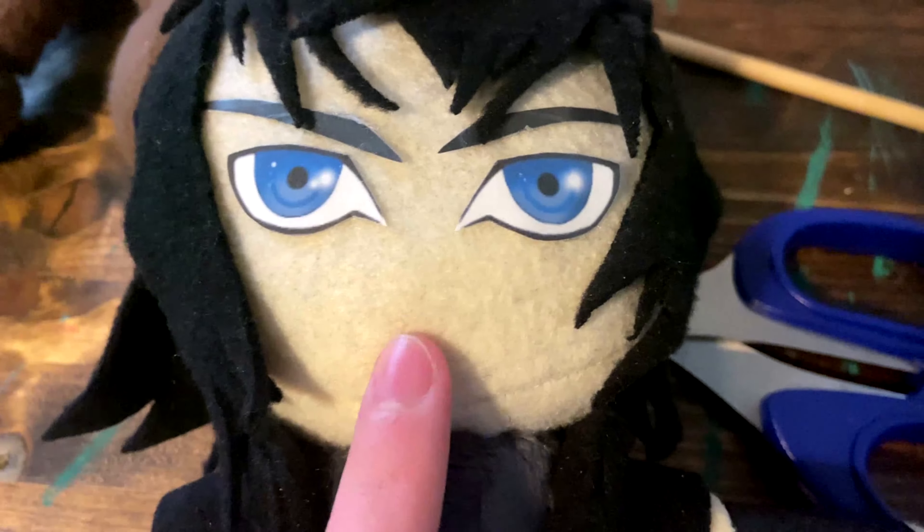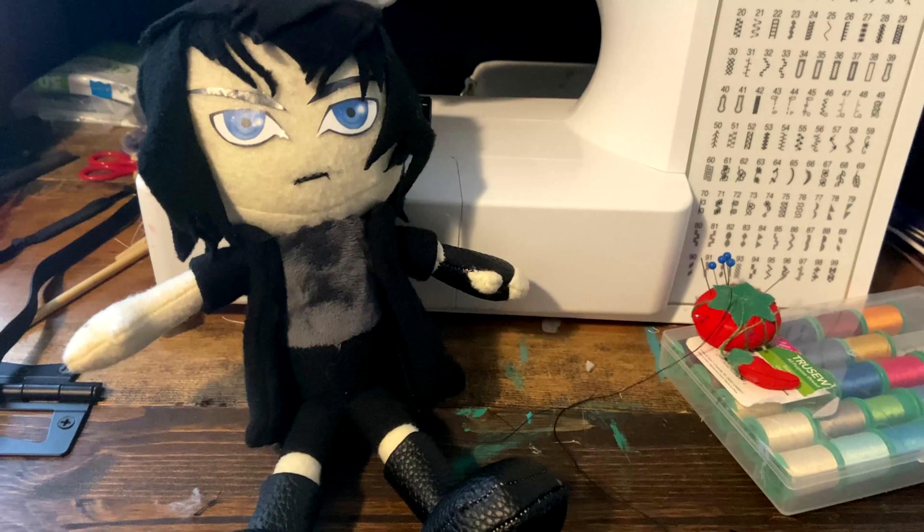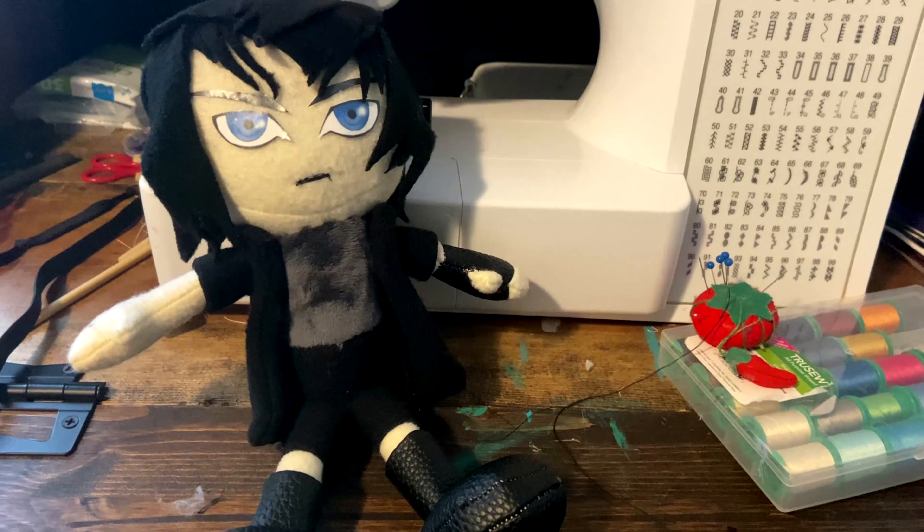Then the plush is finished! If you made this plush or are planning to, leave a comment down below. Don't forget to like, subscribe with notifications, and tell me what character I should make next. Make sure to also follow my Instagram, as I will keep you guys updated on what I'm working on. See you guys next time!